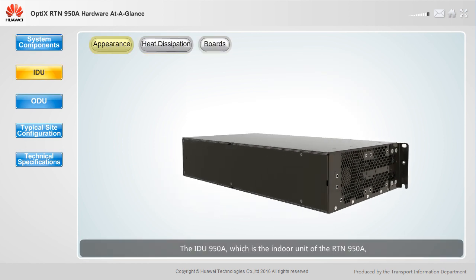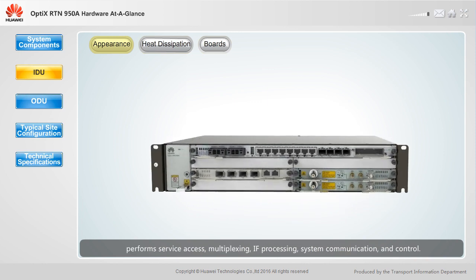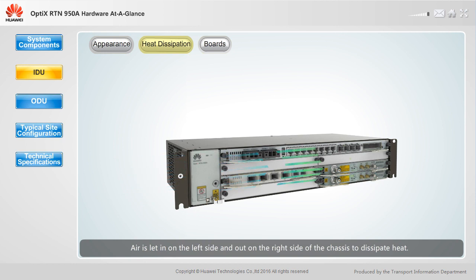The IDU950A, which is the indoor unit of the RTN950A, performs service access, multiplexing, IF processing, system communication, and control. The IDU950A is a 2U chassis with pluggable boards. Air is let in on the left side and out on the right side of the chassis to dissipate heat.